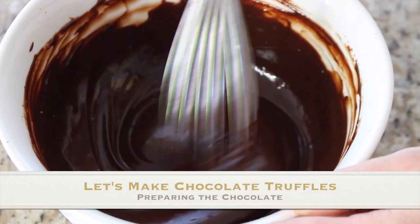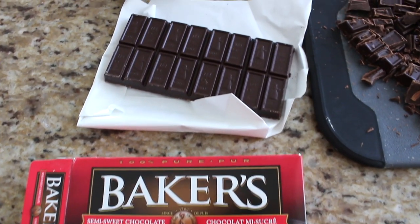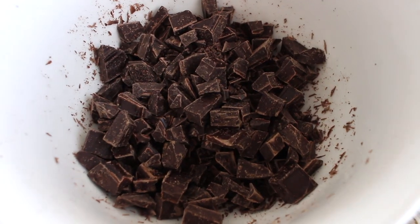First things first: when I make my chocolate truffles I like to use really good chocolate. Today I'm using eight ounces of semi-sweet chocolate — that's basically 225 grams — which I've already chopped up myself. Be sure to use good quality chocolate and not necessarily chocolate chips. I like the brand Baker's, but any good quality brand will work.